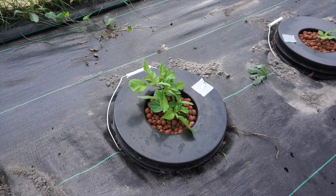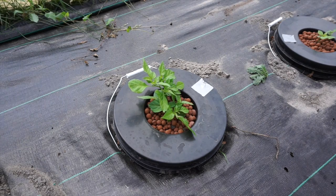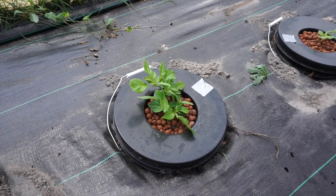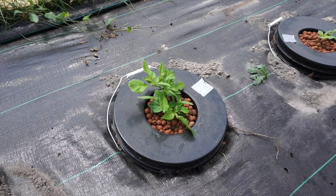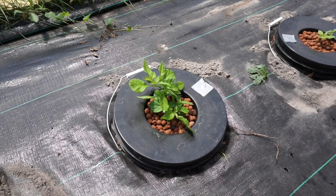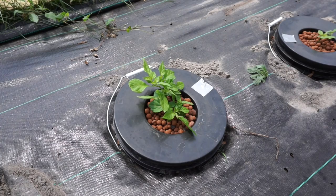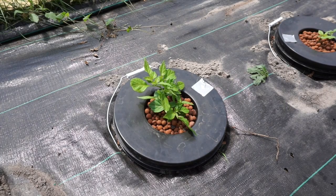I apologize for the noise — it's very windy today and it really amplifies here in the greenhouse. I have the fans off to try to minimize the noise. You may have seen in our deep water culture update that when we bought these seeds from a pretty reliable source, their reviews were fantastic and nobody complained.